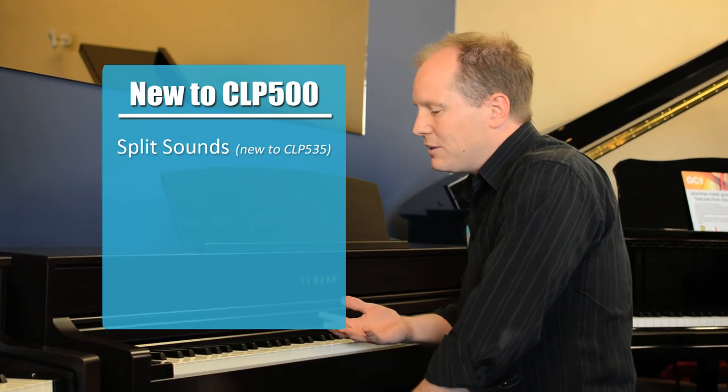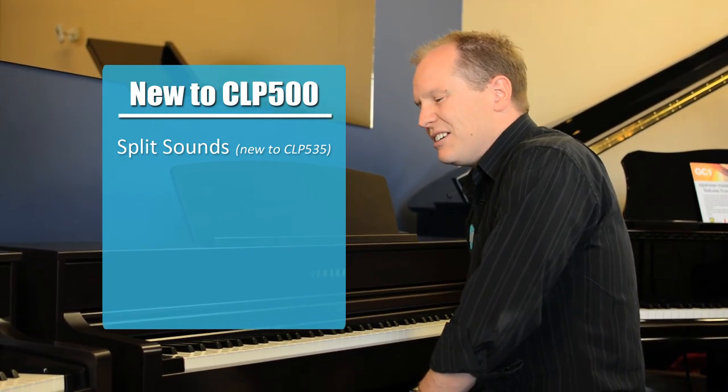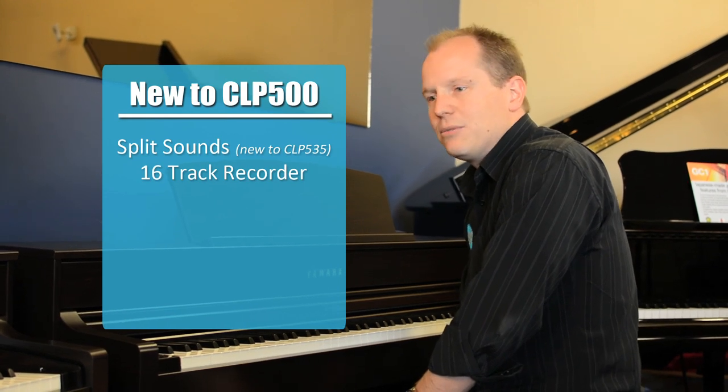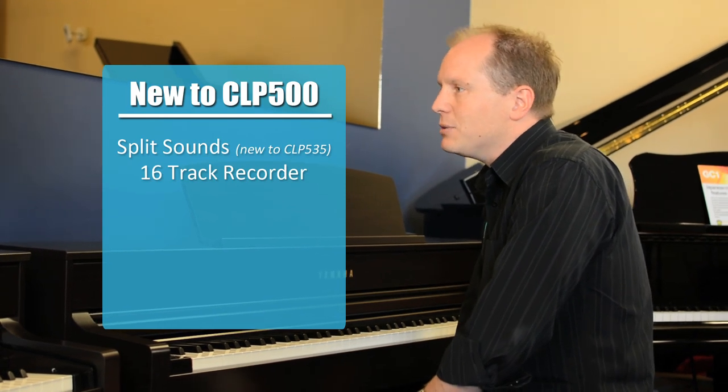Another new thing — Yamaha used to offer a two-track recorder on their CLPs. They've actually improved that to a huge 16 tracks, so you can record your full scores with any of the sounds that are built into it.